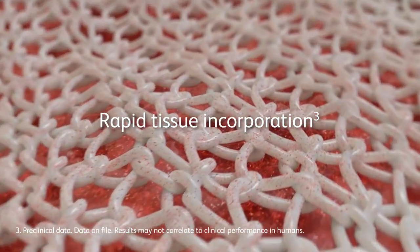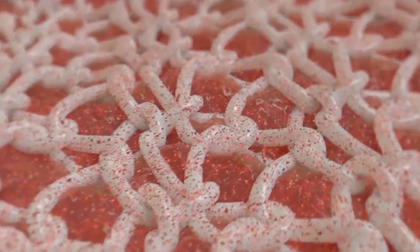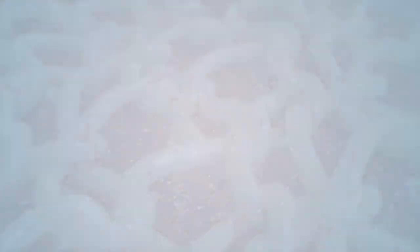As the mesh slowly and predictably resorbs, the material provides strength to support the repair site for up to 12 to 18 months as demonstrated in a porcine model.